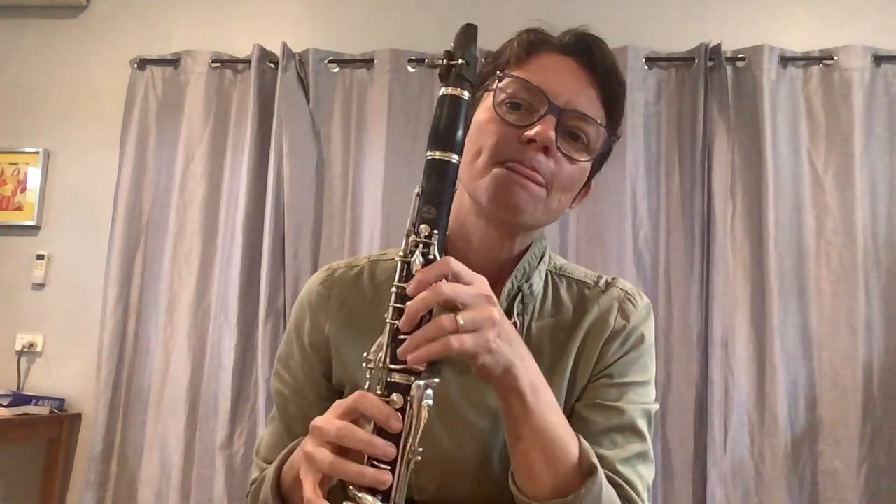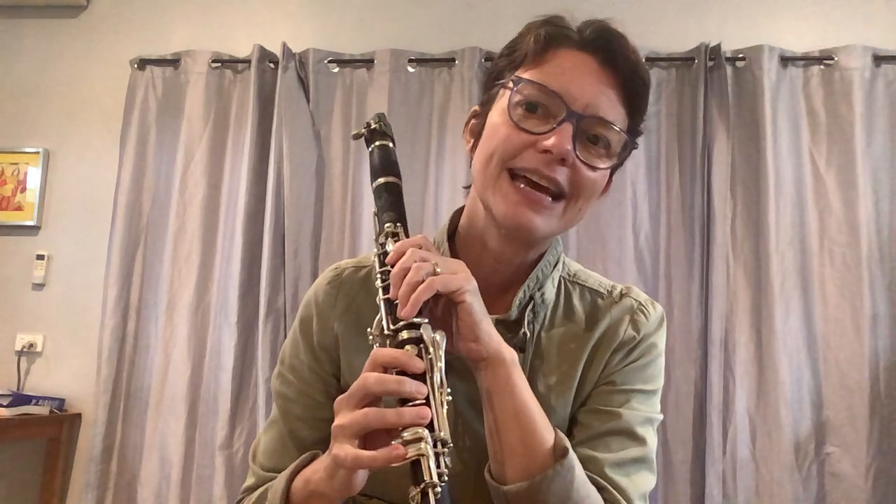Because you're able to play at forte, it should make it easier to get the C and the D out, because you've got a lot of air coming through the clarinet.